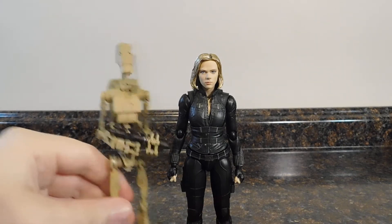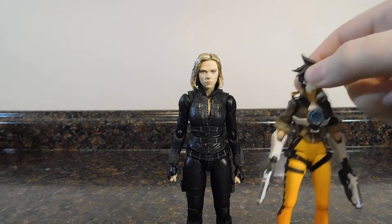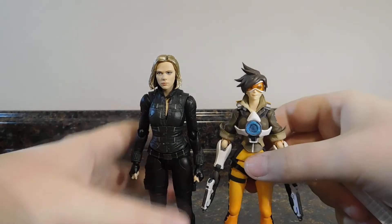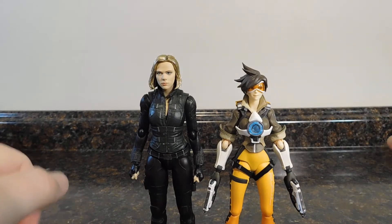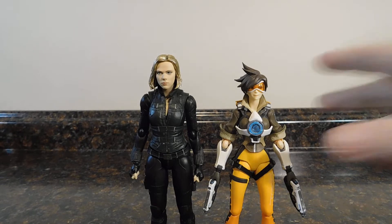Let's do one more comparison — here she is with Figma Tracer. Tracer wasn't wanting to stand at first, but there we go. As you can see, Figma Tracer is shorter than Black Widow, so there you have that.